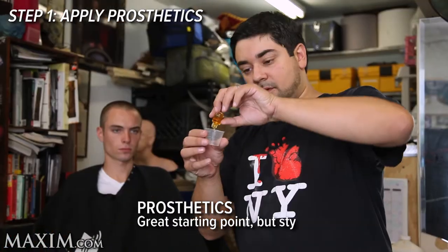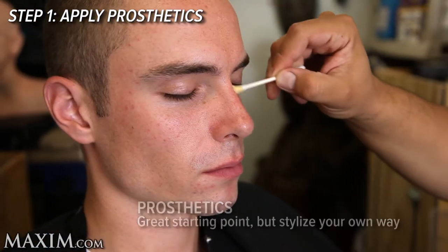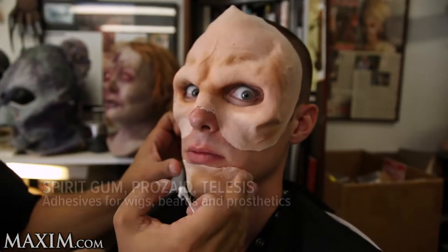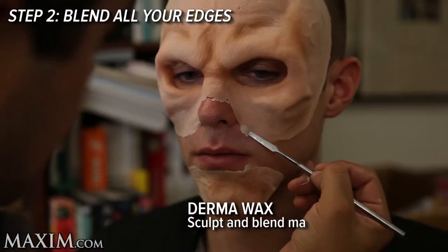Step one: apply your prosthetics using any type of adhesive — spirit gum, prosate, or telesis. Step two: blend all of the edges of your prosthetics.